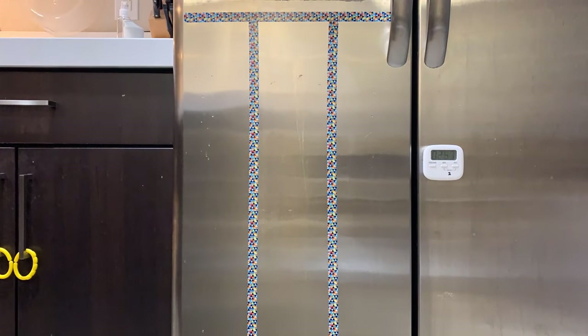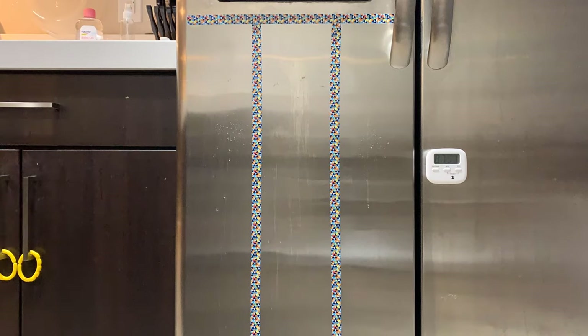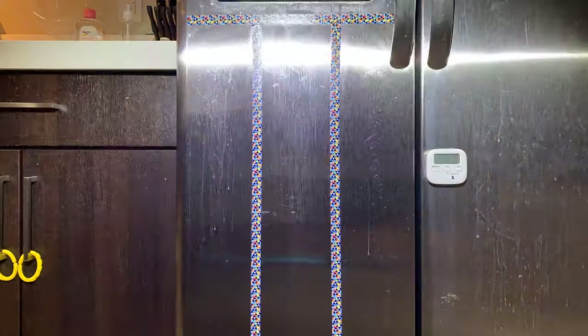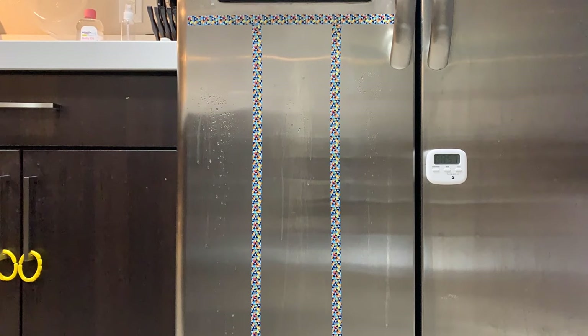But this is not the end of the test yet. I want to simulate regular usage after the cleaning, then see how easy it is to do a simple wipe with a dry towel and whether it will bring back the shininess. So to simulate regular usage, I'm going to spray water into each section and let it dry for 10 minutes to simulate water residues. And I'm going to do this 10 times.